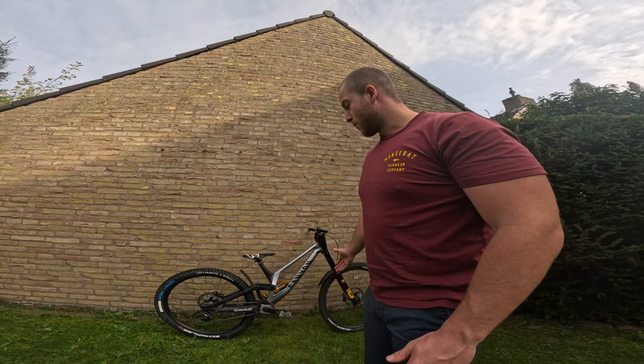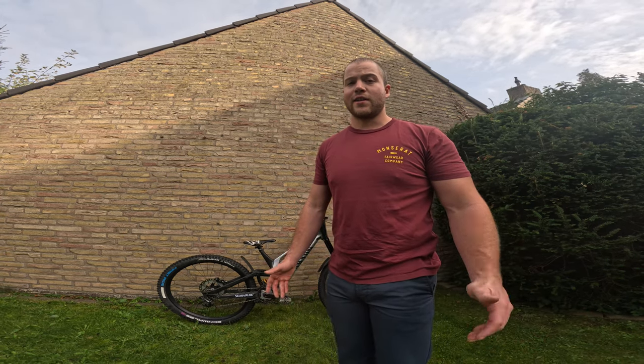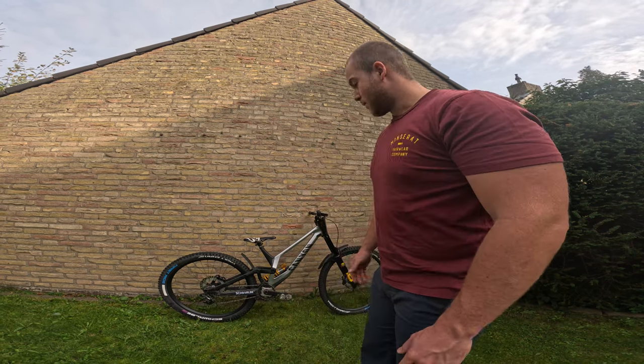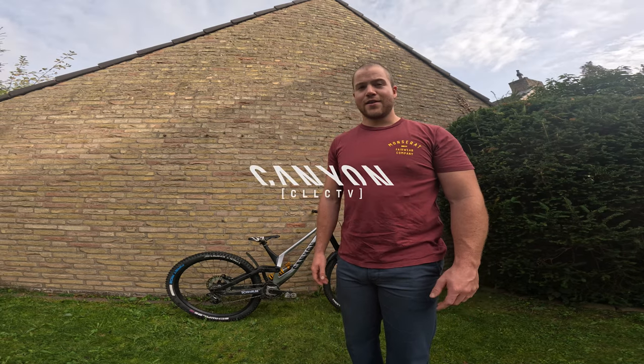That was it for the bike check of my Canyon Sender — hope you enjoyed it! If you have any questions about the bike or the components, reach out in the comments below. I actually have another bike I could do a check on — my e-bike — so if you're interested in that, let me know and maybe we'll get that one on YouTube too. Hope you guys enjoyed watching — see you in the next one!